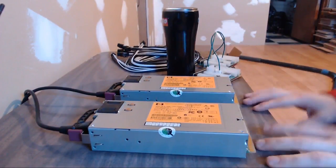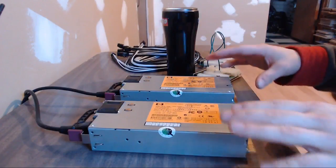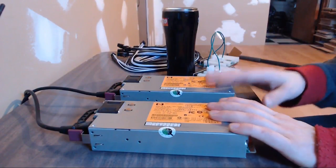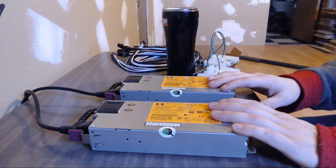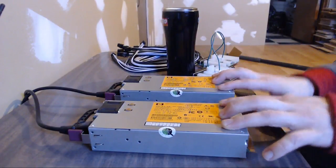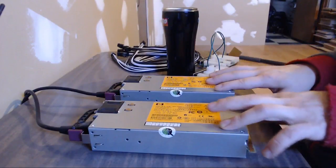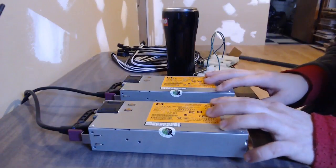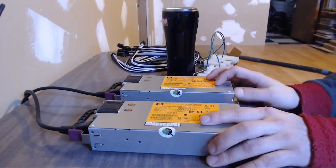If you've ever built a computer before, most computers have a square power supply with a bunch of cables. In this case I'm using power supplies that would normally be used in a server. The reason is that the miner I've ordered needs a bare minimum of 1200 watts of output. If I only bought a 1200 watt supply I'd be running it at 100% capacity, which is terribly inefficient. I'd really like at least a 1500 watt supply, but I'm in North America so I only have 110 volt power readily available unless I wire dedicated 220 volt circuits.